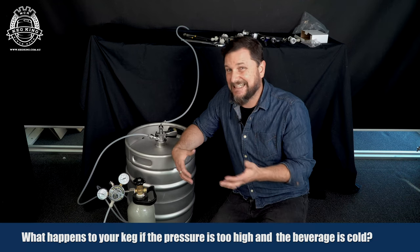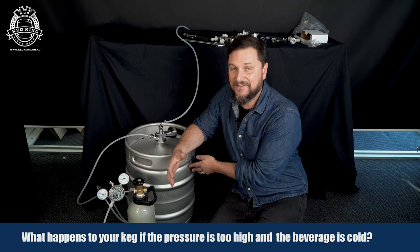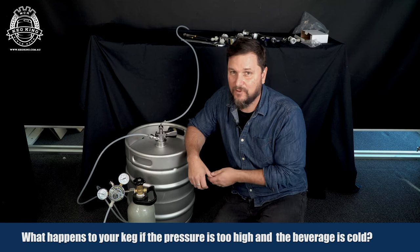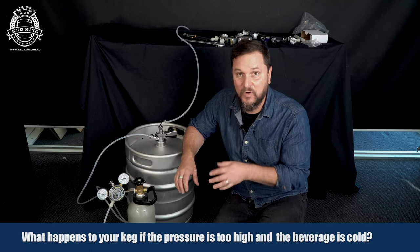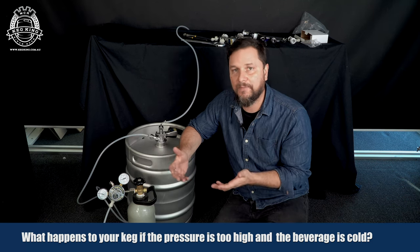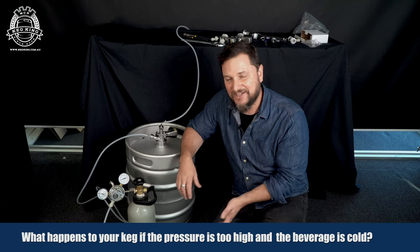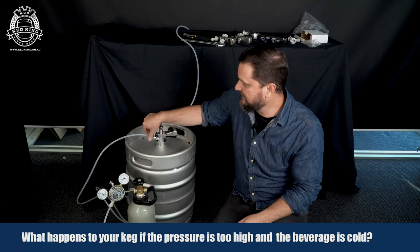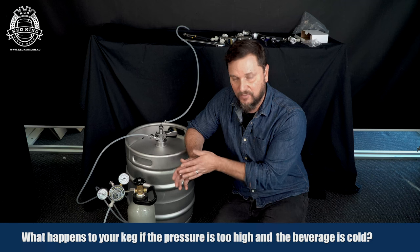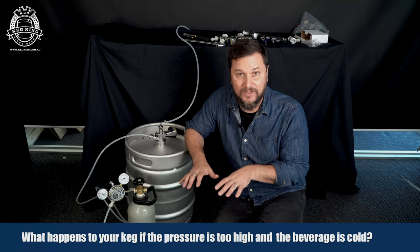In order to get the carbonation back out of the beer or whatever beverage it is, you're going to need to get the keg warm again. After releasing the headspace pressure, if it was over-carbonated — if you left it for a long time inside the kegerator with a large amount of pressure on the headspace — take the keg out and let it warm up to room temperature. You can rock it around a little while it's warming up to help shake some of the carbonation out. Leave it so it can vent and you might be able to get the carbonation back down to not quite flat, but definitely less than what you put in with the extra high pressure.